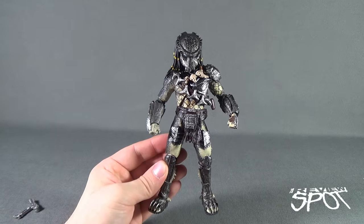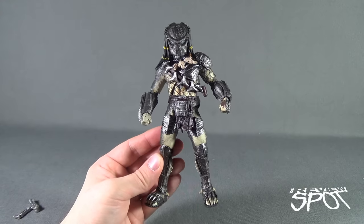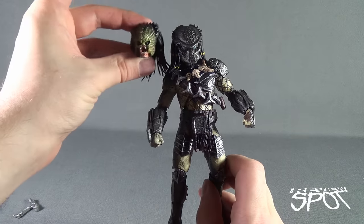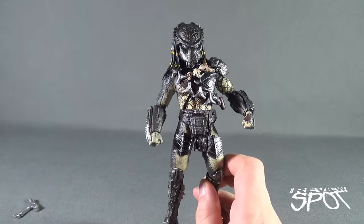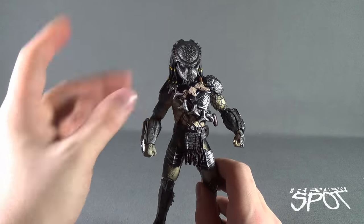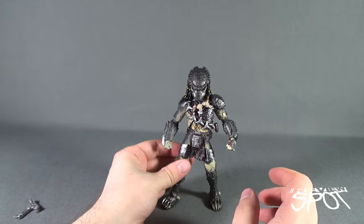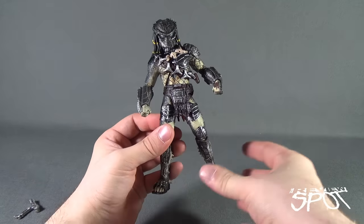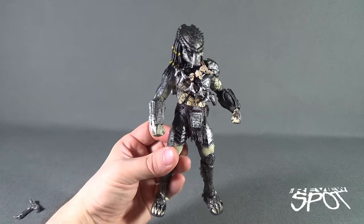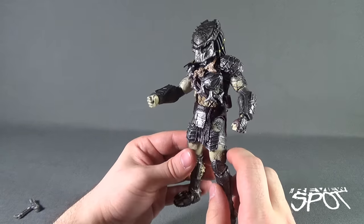The head almost comes across just a little too big on the figure. The moment you change this head out, it does seem like he's off-proportioned — his body really should be longer now that I've added to the shoulder area. Likely, I'm going to be displaying him more so with the helmeted head rather than the unhelmeted head. I do kind of dig the more helmeted look for Predators.